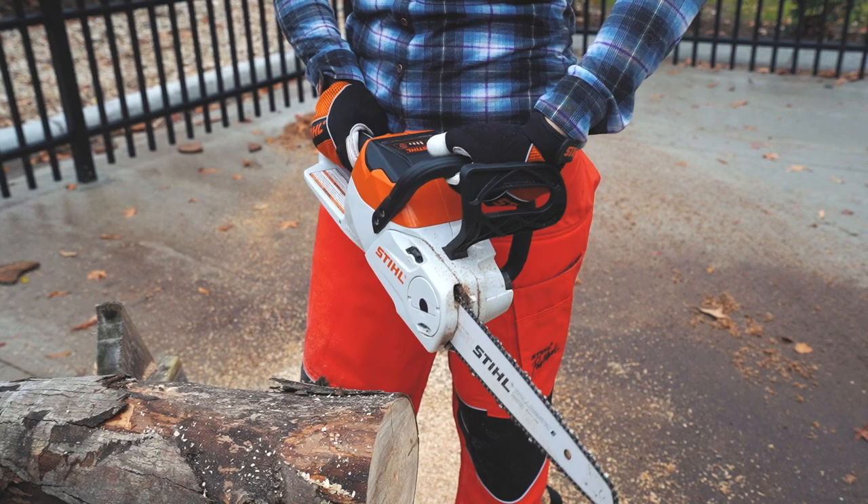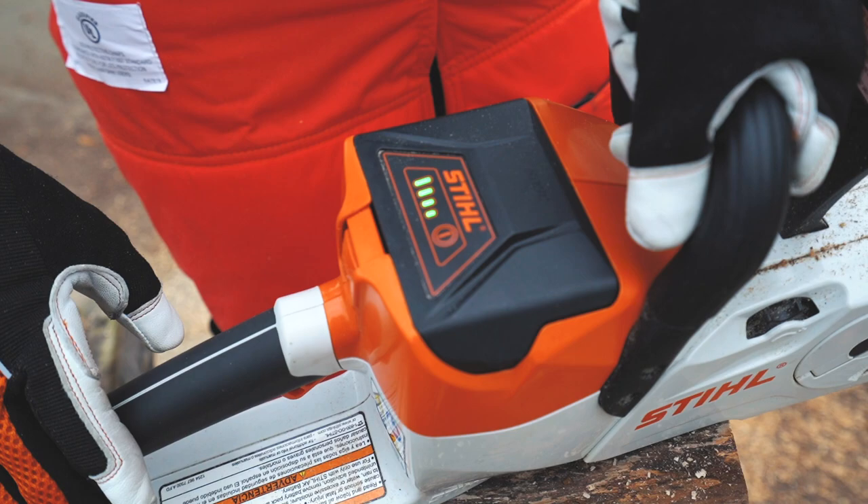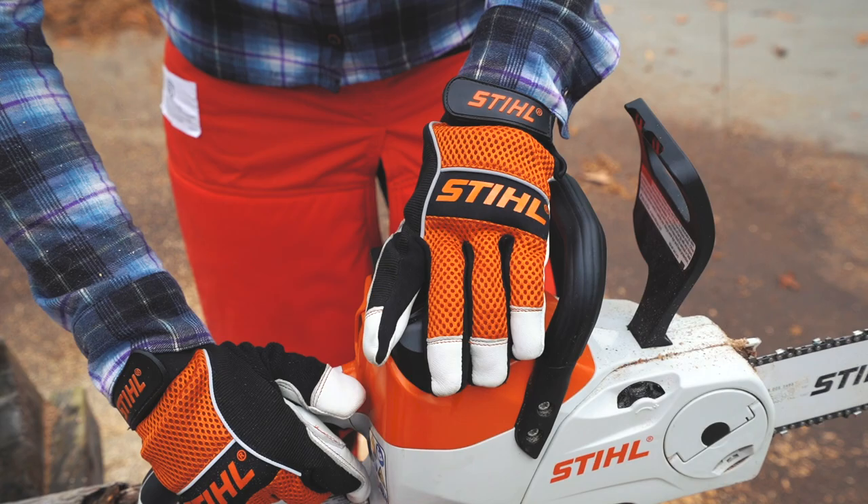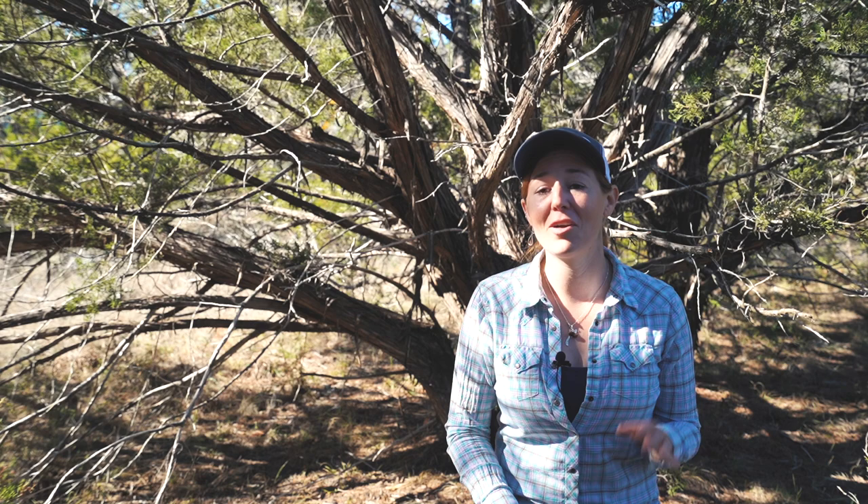They're incredibly lightweight, so you don't have to have a lot of upper body strength. They require less maintenance since they don't have a carb or engine. They're very easy to start every time, no matter if it's right out of the box or six months since you last used it — with a charged battery, you just pull the trigger and you're good to go. And they are so much more quiet and carry less vibration.